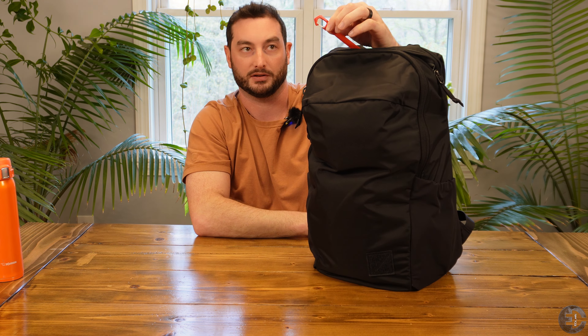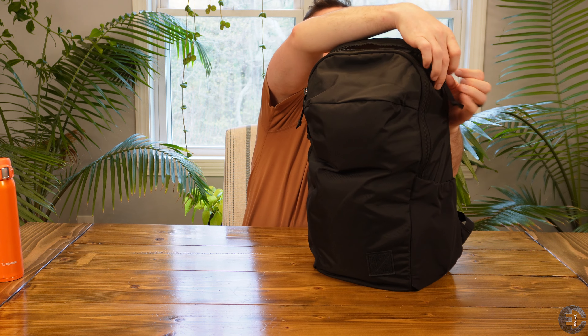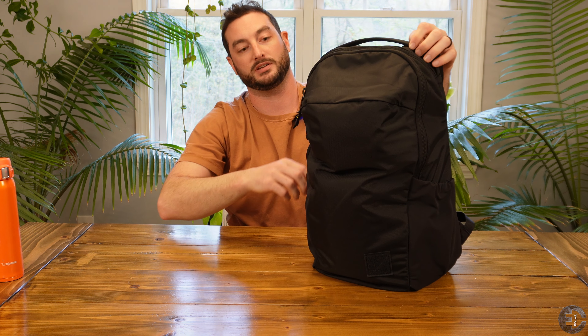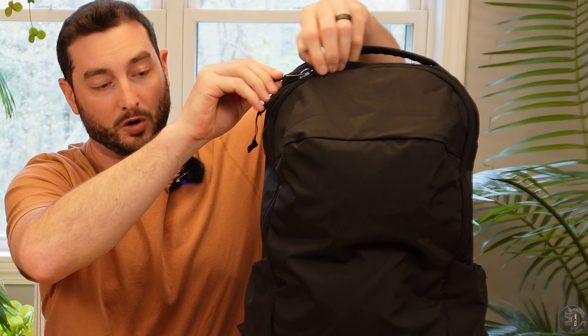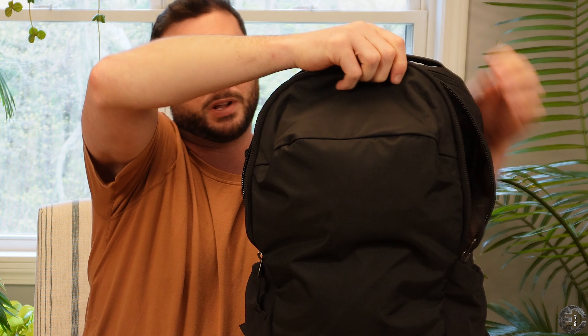This pocket up here also has a lanyard and a plastic Duraflex spring-loaded clasp for you to secure your keys. Keys would also be up here most of the time.